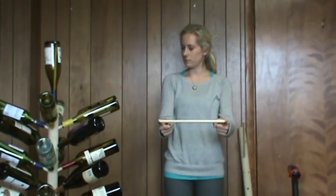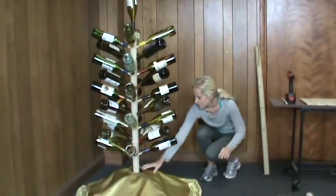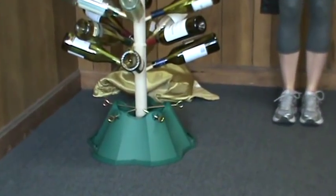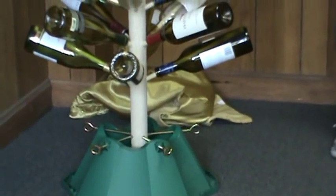Before inserting your branches, place your trunk in a Christmas tree stand or plant pot with gravel. Insert your branches and your project is complete.